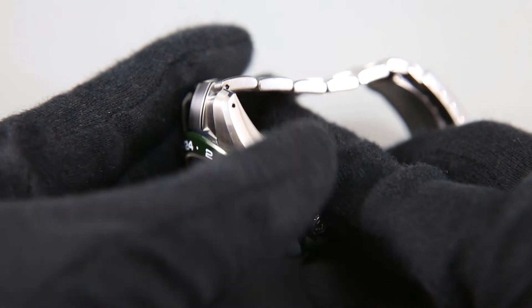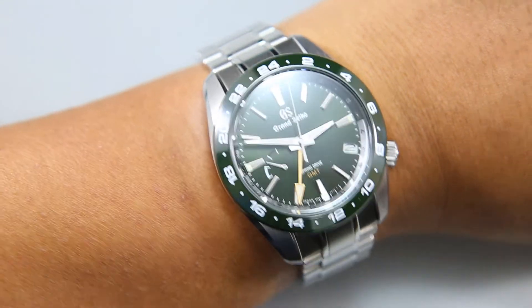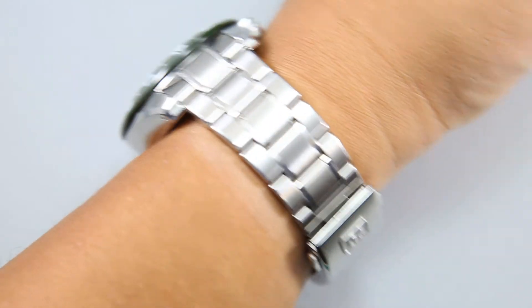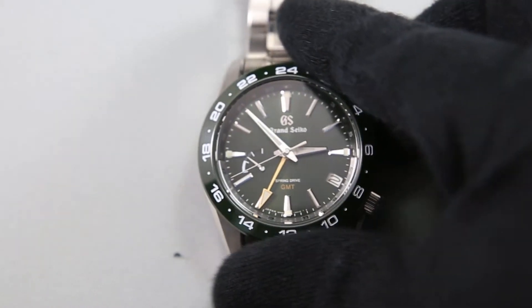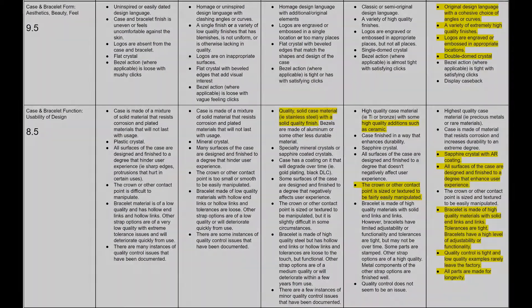The shiny green ceramic bezel provides the GMT hand with some engraved and painted numerals to point at. It is sloped and fits the design language of the case well, though there is a bit of an overhang so some dust and grime does accumulate there. There is an ever so slightly double-domed sapphire crystal with an anti-reflective coating, helping with viewing the dial and minimizing distortion. What more could anyone ask for? 9 out of 10 for form, 8 out of 10 for function.